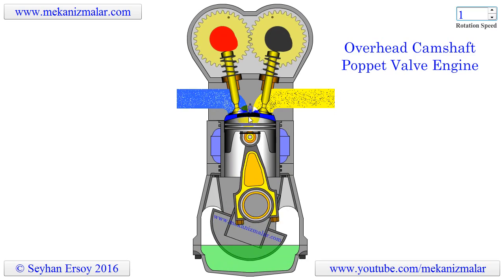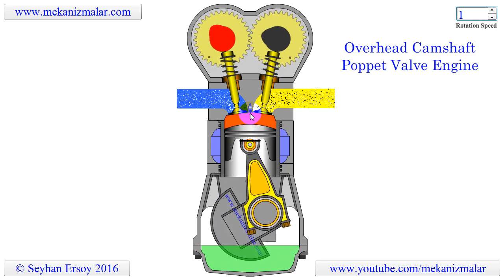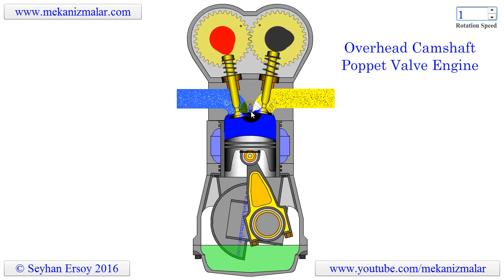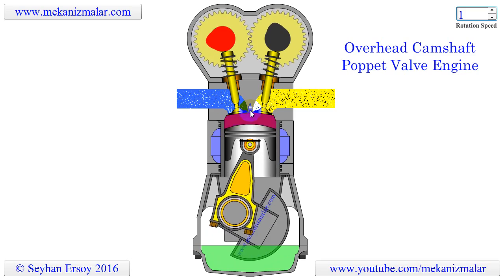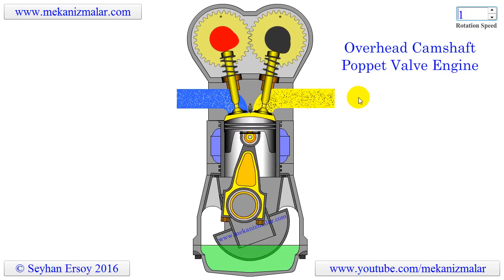Just before the third stroke, the spark plug ignites the mixture. In the third stroke, due to the high pressure created by the burning air and fuel mixture, the piston is pushed away from the cylinder head. In the fourth stroke, the burned gases are exhausted to the environment.